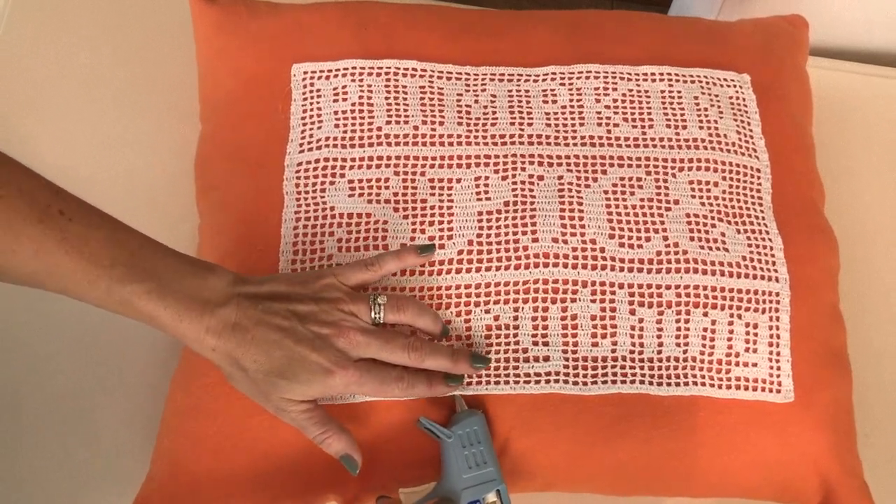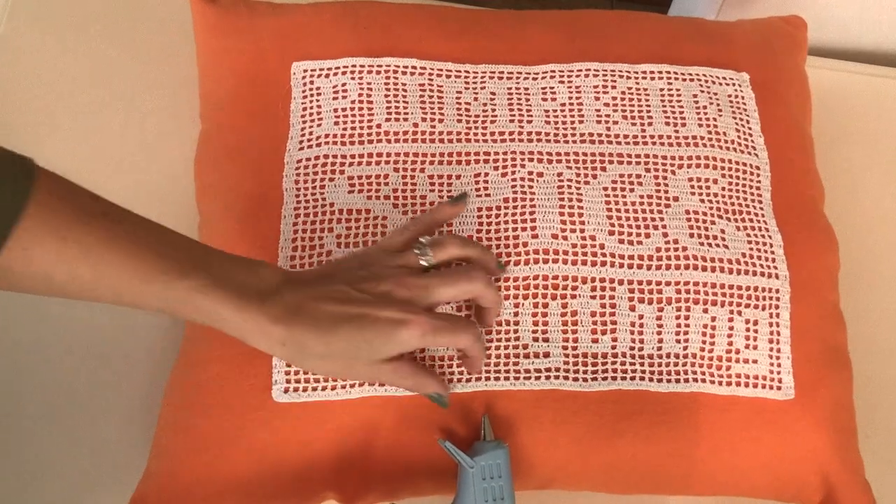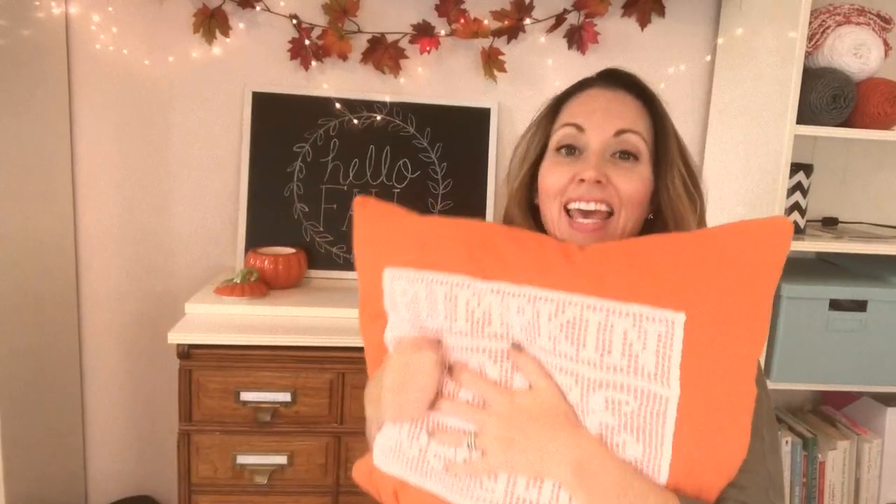Once you have glued down all of your edges, your project is complete! I hope you liked the tutorial — if you did, go ahead and give it a thumbs up. If you'd like to see more videos every Thursday, hit that subscribe button. I'll link all my social media down below too, so give me a follow. Thanks for joining me, guys — see you next week!